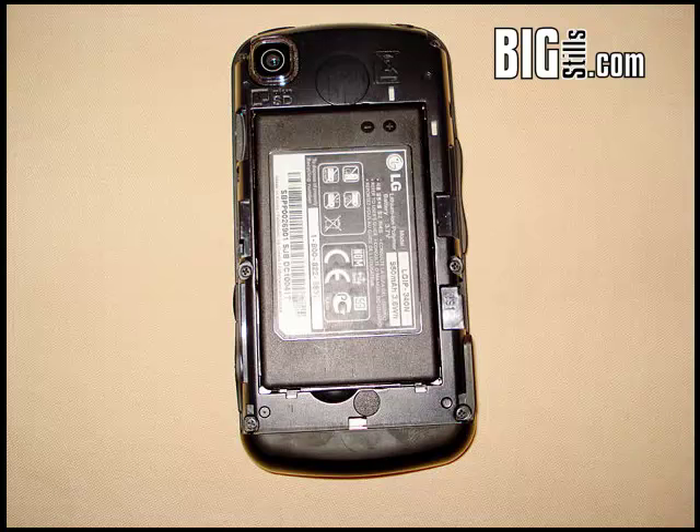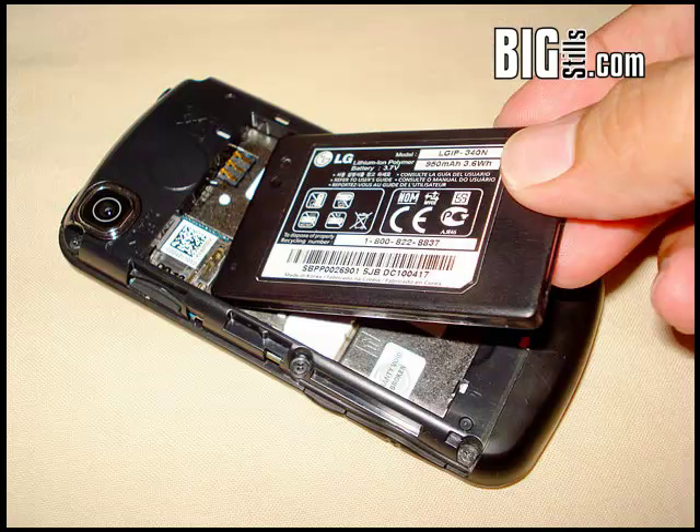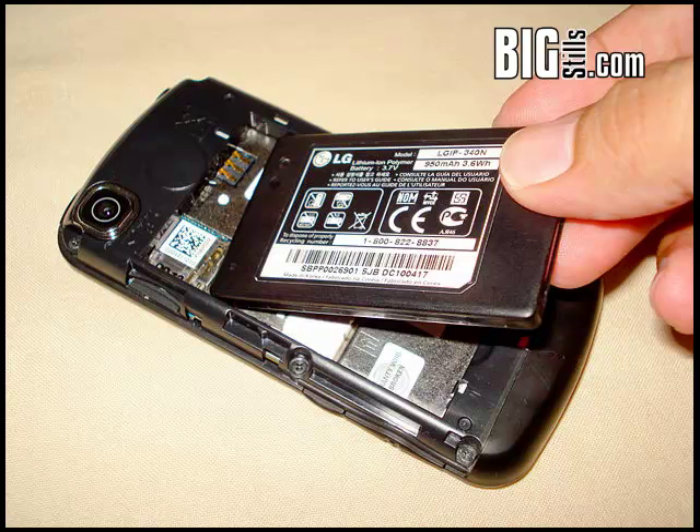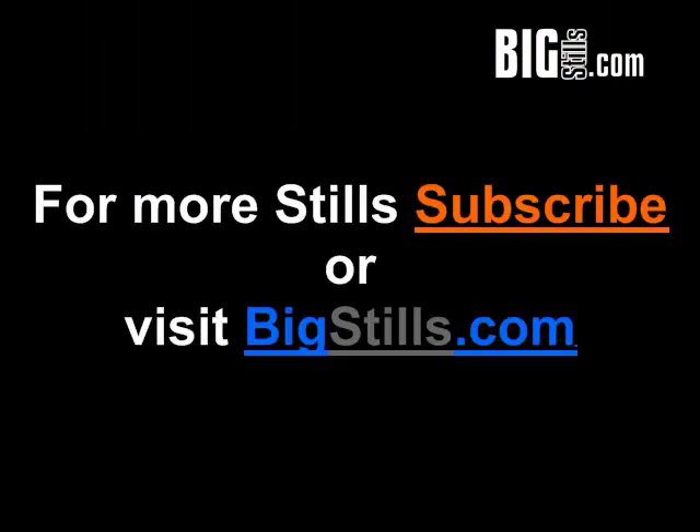Reattach the device to its charger. Remove and replace the battery until the device only takes a few seconds to tell you it is fully charged after plugging it into the charger. Turn on the device and let it exhaust the battery through normal usage. Thanks for watching — for more, subscribe to our channel or visit bigstills.com.